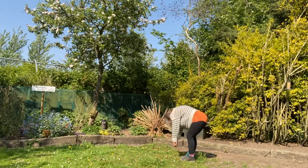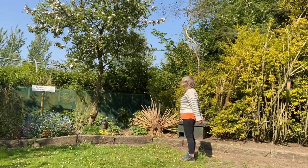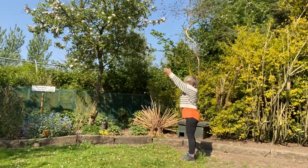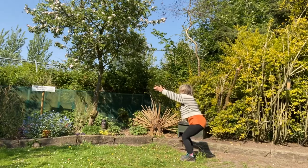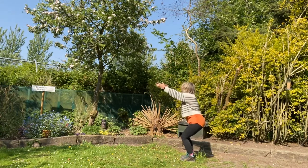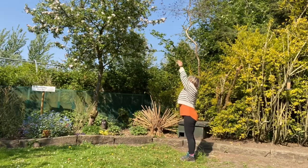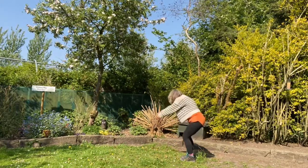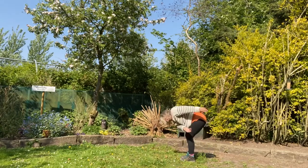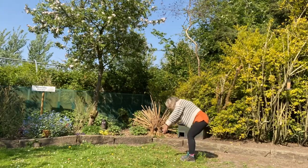Let our hands dangle down by our side — this is called rag doll — so we're nice and loose and floppy. As you breathe in, just come back to stand nice and slowly. Then we're going to breathe in, take our arms up, and as we breathe out we're going to imagine we're sitting down into a chair, bending our knees. We don't want to go so low that we have any pain — just keep it comfortable. Breathing in to lift up, breathing out imagine you're sitting down into a chair, then staying in chair pose for a few breaths, letting those arms come down beside us.